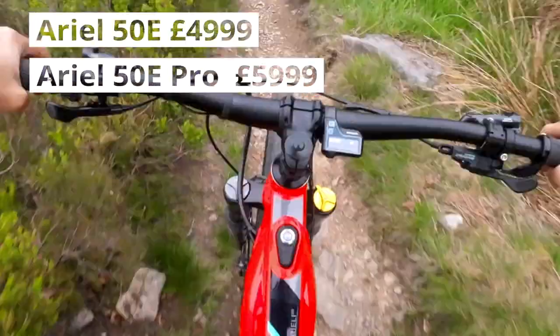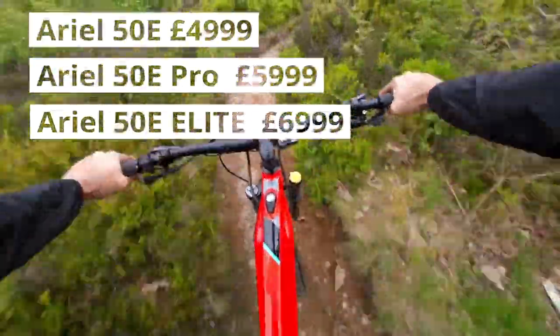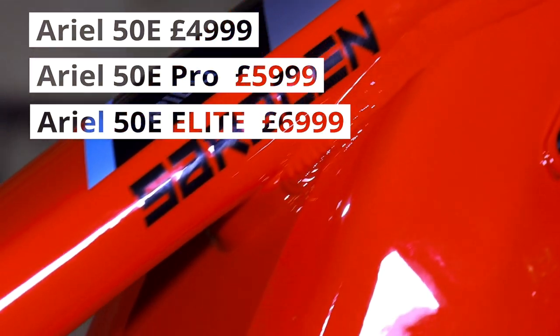Topping out the electrified Aerials is the Aerial 50e Elite with a Fox 38 factory fork and the DHX2 coil shock, and that comes in at £6,999.